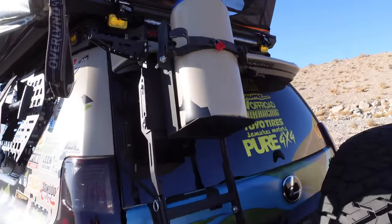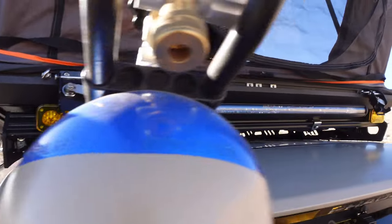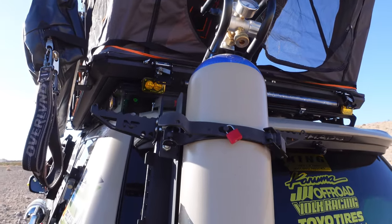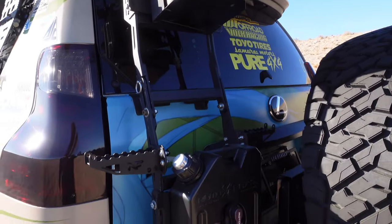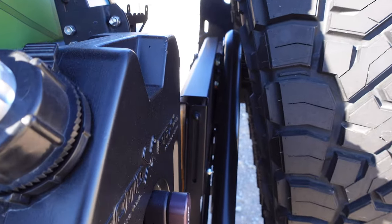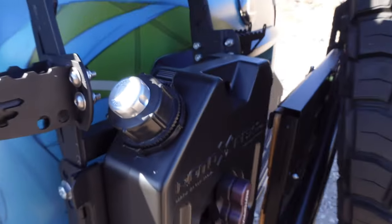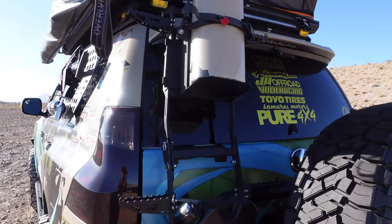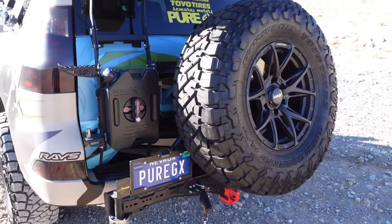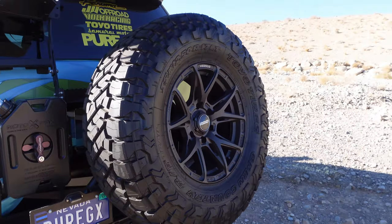Now down to the back we have more Baja Designs — these are S2s for the rear chase. You'll also notice the Baja Designs RTL right there. Power tank, all held by the Nash Fabco 2.0 ladder. That is a Rotopax gasoline with the AI-13 billet cap — not a lot of people know about that, you should go get one. I love this ladder, it's super modular, it goes along with the rack design while maintaining the sturdiness. Here in the back we have the fifth wheel spare — Toyo tires, my matching spare for the Raze VV21SX wheel.